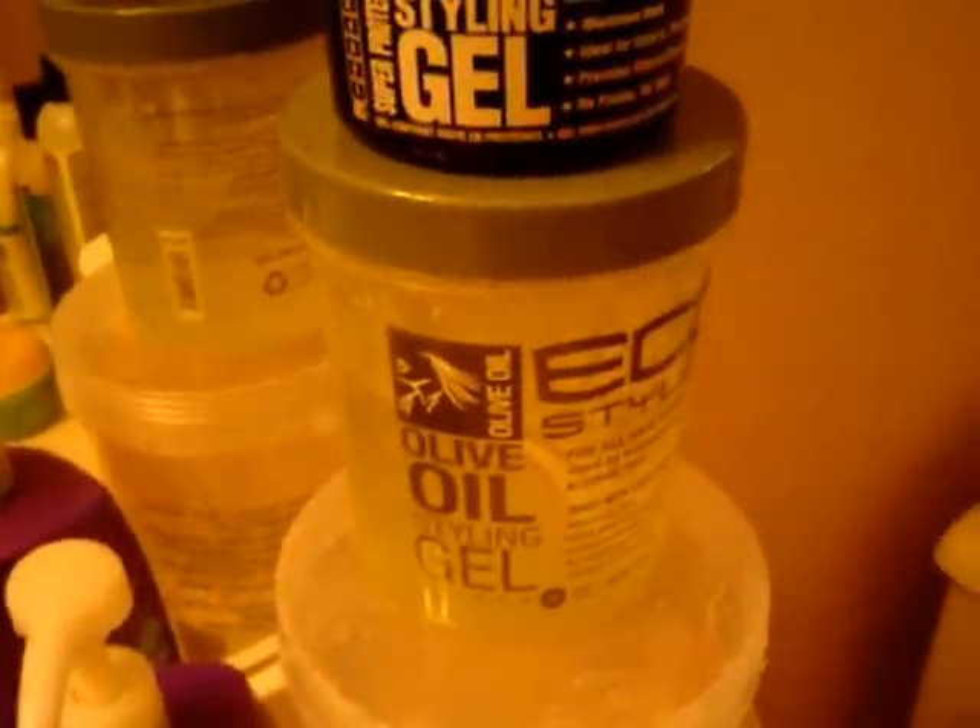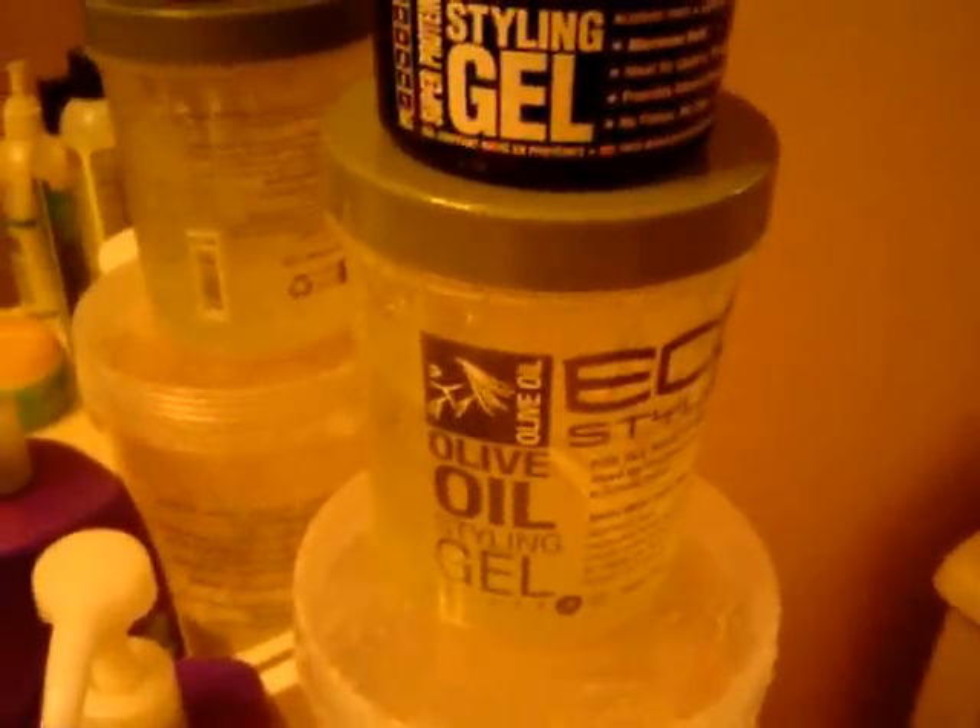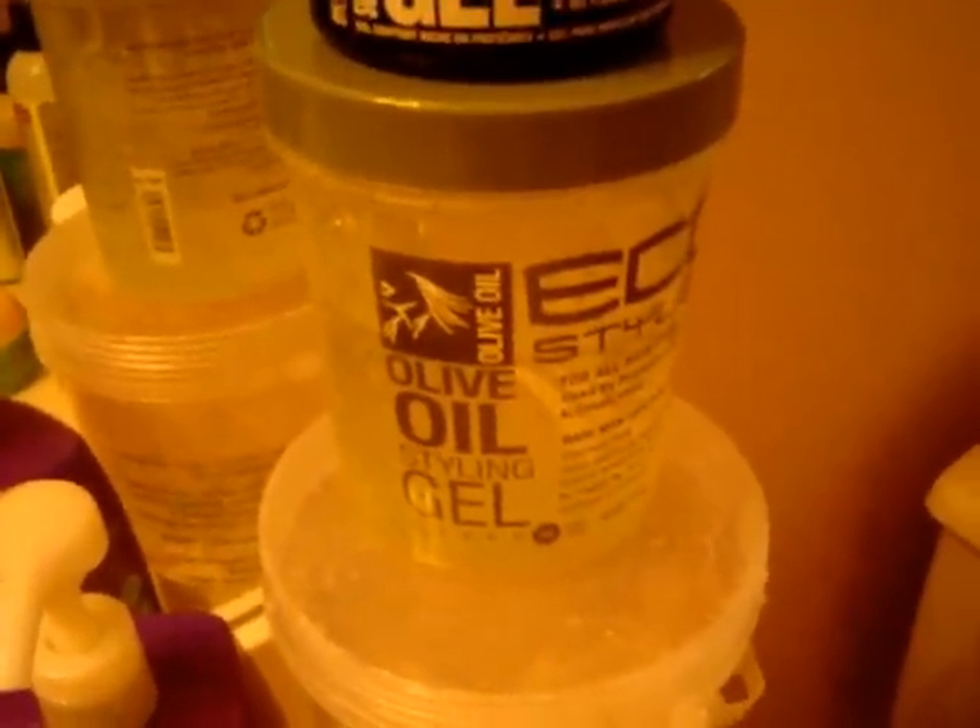As far as using the green one, I can't say I'm so in love I can't live without it, but it's okay — especially when I do the wash and go. My second attempt did an okay job, so I need to give it more of a try. The white one definitely does good on my edges, but sometimes it gets a little flaky when I use it with the shea butter.